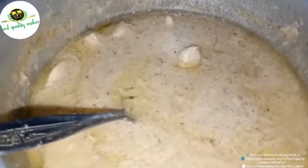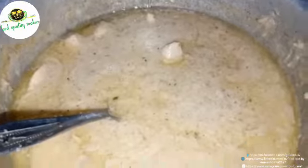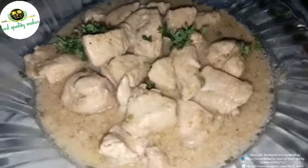So we can see how creamy it is. Now we put a squeeze of lemon — 1 teaspoon of lemon. It is enough. We will mix it.